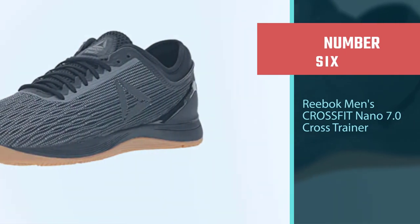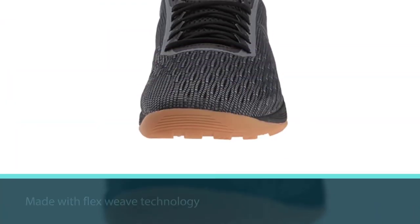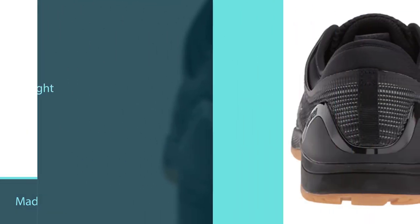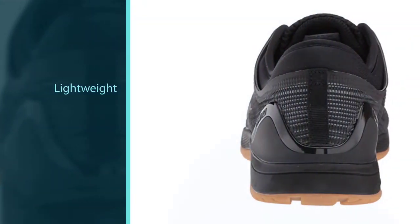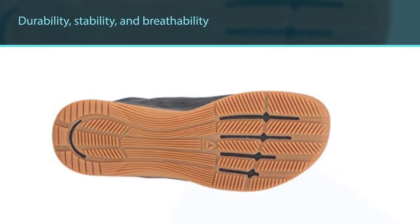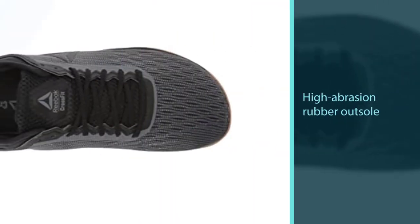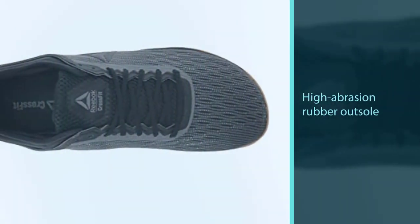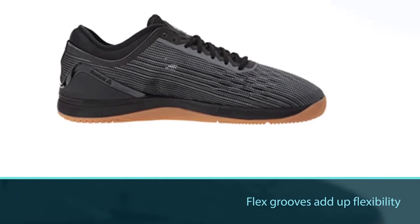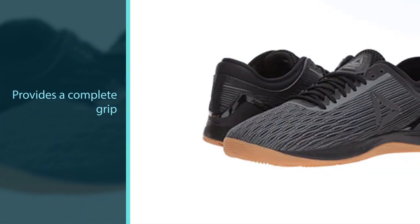Number six: Reebok Men's CrossFit Nano 7.0 Cross Trainer. Reebok is not going slow — this shoe is made with Flex Weave technology, woven with stretchable flex so it is lightweight. The combination of durability and breathability gives you more comfort along with better cushioning. The high abrasion rubber outsole adds durability while the flex grooves add flexibility. This is best for jogs and high-intensity workouts, and it provides a complete grip due to the specific CrossFit outsole.